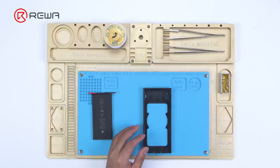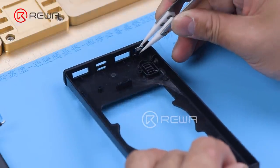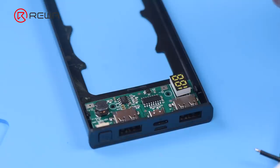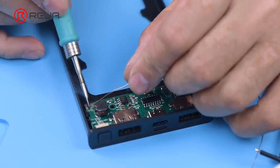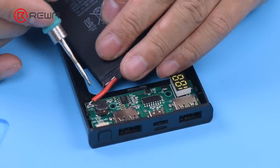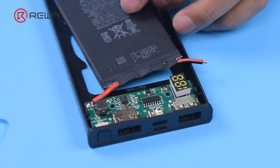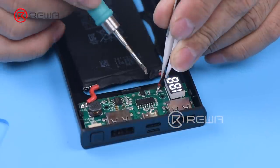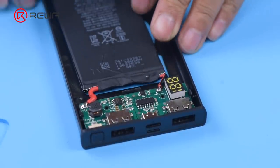Get the middle frame that holds the old battery and the protection board. You can buy a full set of power bank housing on the Rewa shop. Install the power board and apply tin on the bonding pad of the anode and cathode with a soldering iron at 365 degrees Celsius. Solder the anode of the battery to the anode of the power board, then solder the cathode of the battery to the cathode of the power board.